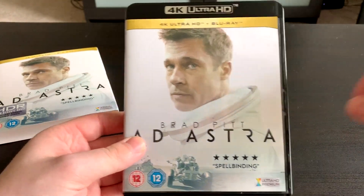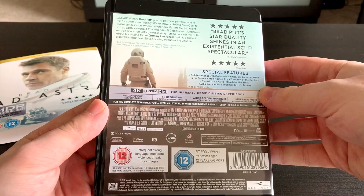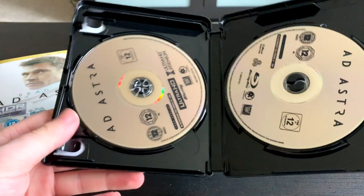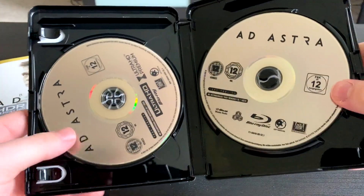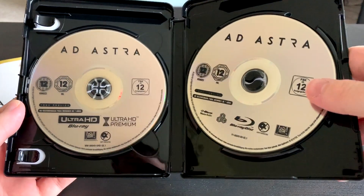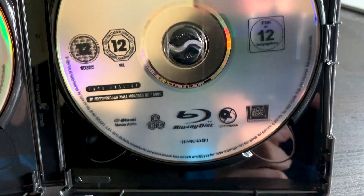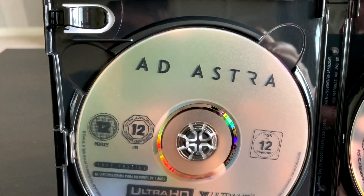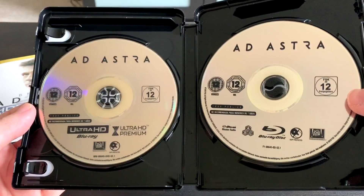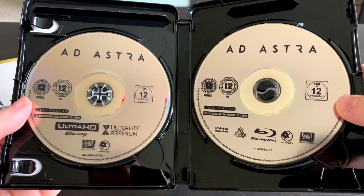So here it is — very very nice without the plastic. So we'll take a look inside. You've got two discs, kind of silver looking. You have the Blu-ray on the right hand side and the 4K on the left hand side. No digital copy with this one, and no leaflets or anything either — just the discs, straight to the point.